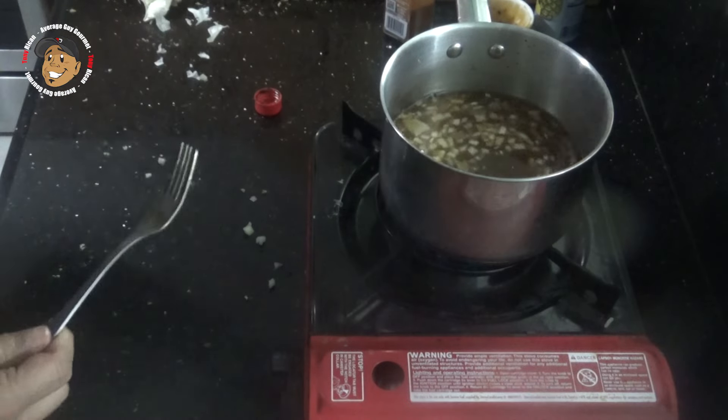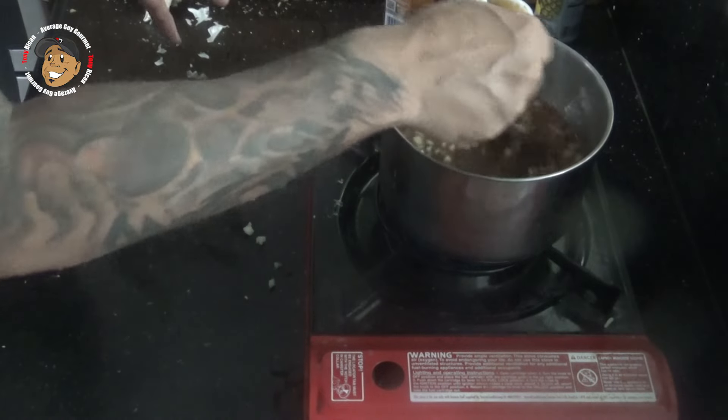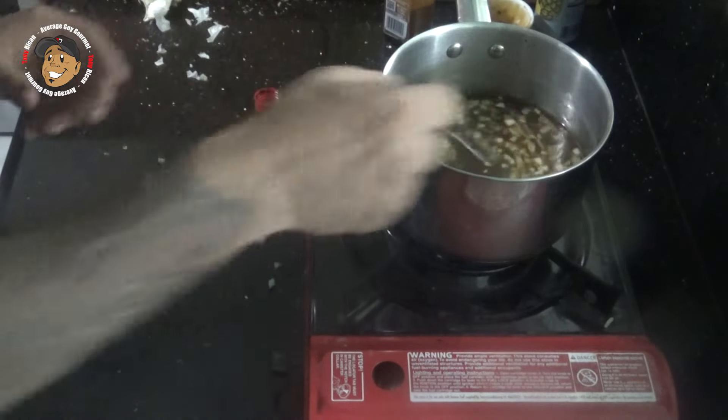Once this is mixed together, I'm gonna bring it to a boil, reduce the heat and let it simmer for about 35-40 minutes. I'll stir it occasionally — I want it to thicken up to a nice syrup.